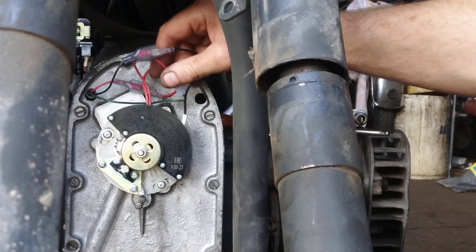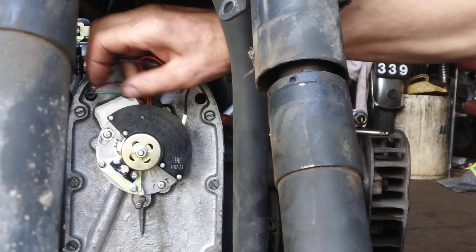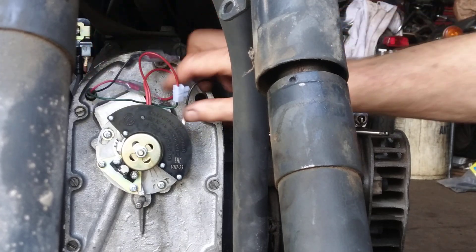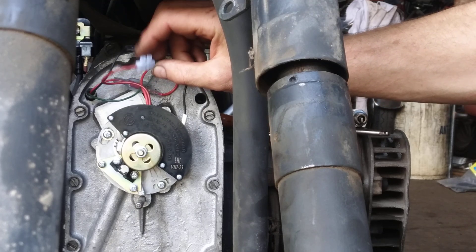I've had to make up some extension wires to go on the spade terminals to take the power to the coil from the unit. The green wire is the positive feed from the ignition switch, which goes onto the supply wire via that little connector block that comes with the kit.